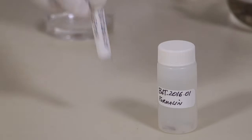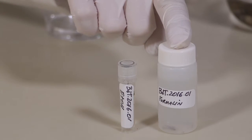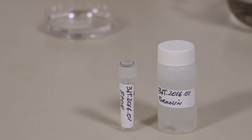I suggest you prepare two vials for each species you collect: one in formalin for morphological analysis and to identify the species, and one in ethanol for molecular analysis.